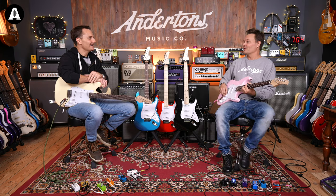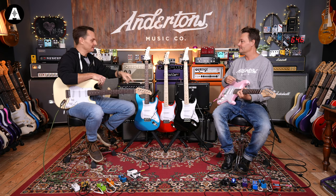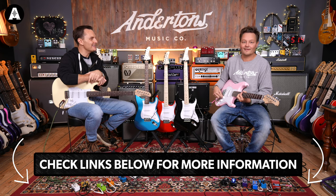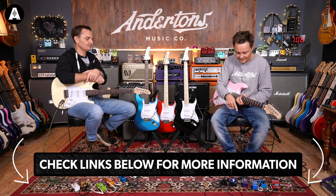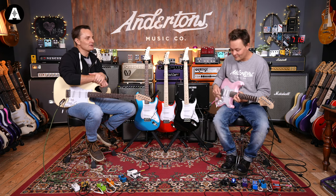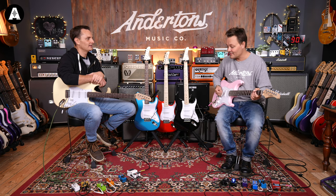You could get that guitar, the Boss Katana 50 — which is still the one if you need something a little bit bigger than a home practice amp — and a couple of those Tone City pedals, and still have change from about £400. That is nuts. Do the three or four pedal setup and you get a free power supply, free shipping in the UK. Now going to the bridge pickup with a bit more gain.